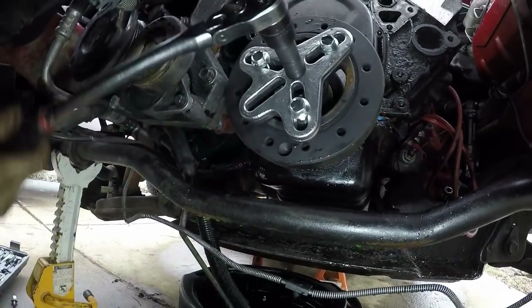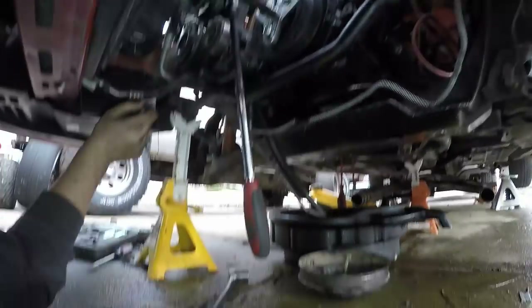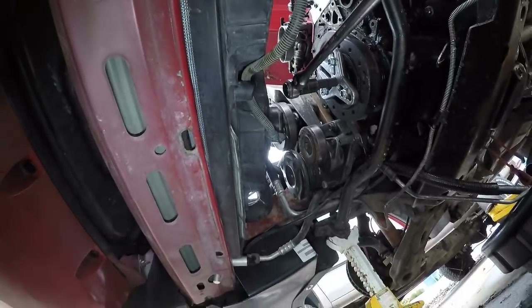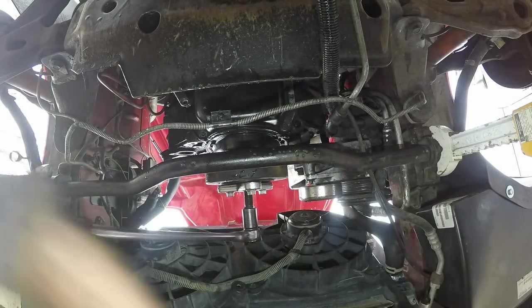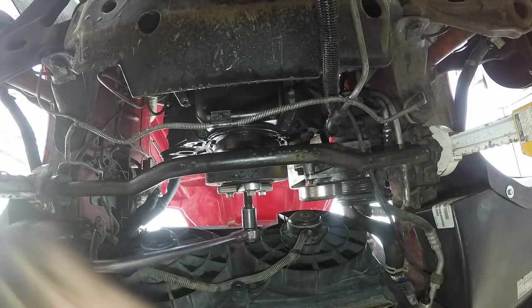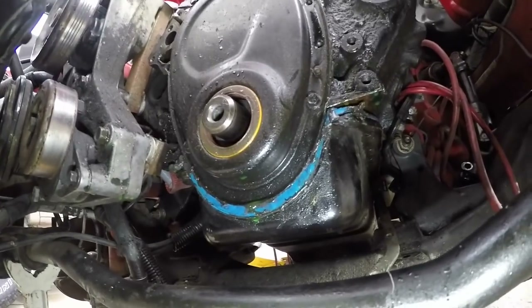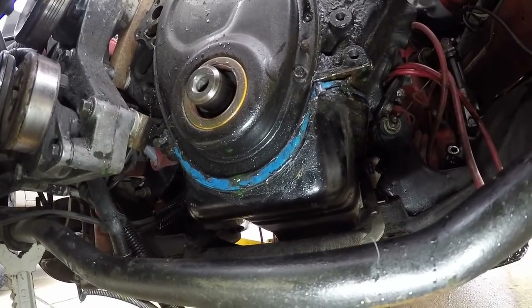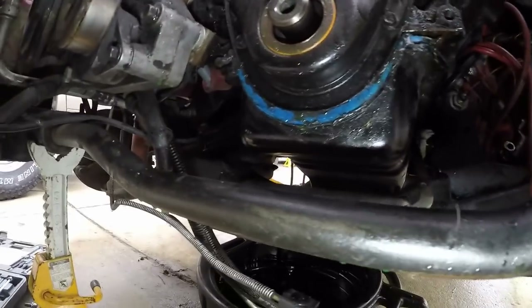Alright, we got the tool all bolted up. Now I'm going to have to pop this tranny in gear so the motor doesn't spin. I had to upgrade to a bigger ratchet because it takes a decent amount of force to pull this thing off. Finally got her. Okay, so now you want to go ahead and hang your oil pan down. There's a lip in the bottom of the timing cover that this gasket kind of sits in. So the way I like to do it — there's a 13mm head bolt here and here, and also on the back of the motor.